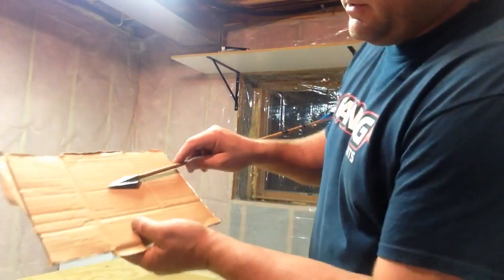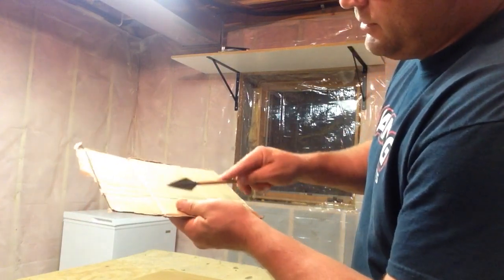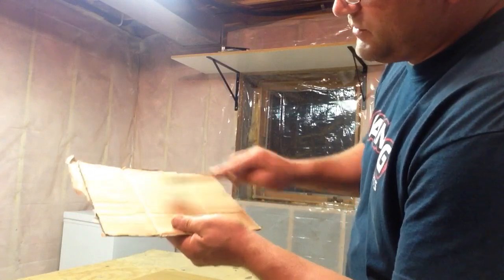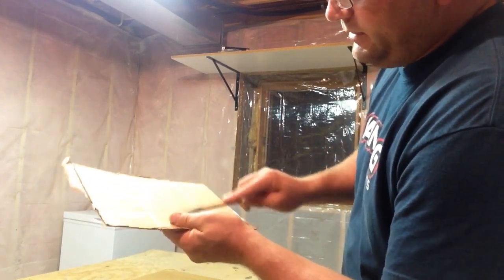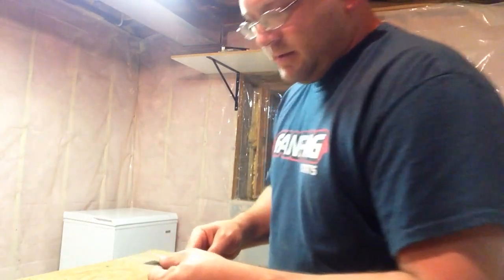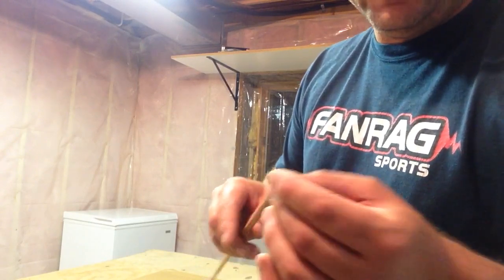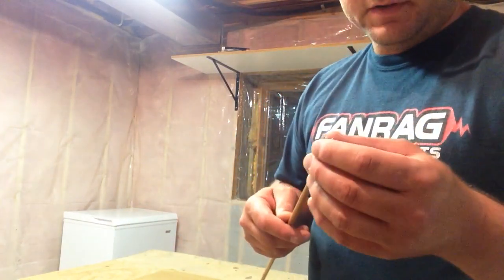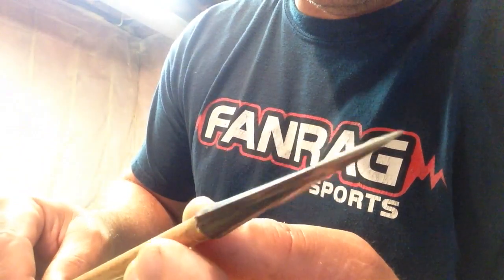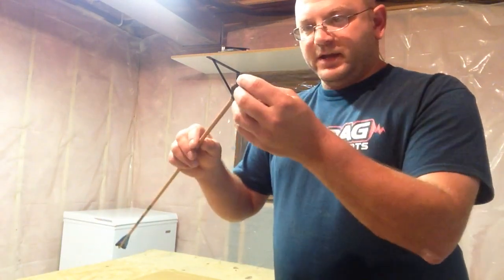You take the corrugated cardboard and do this - dragging the blade backwards. You can actually feel on one side versus another where the burr is; that wire edge is digging in, and the corrugations really help grab onto it. Just do this back and forth, start feeling the edge, don't cut yourself. You can take it further - do it on jeans at your own risk. Pretty soon, when you hold it up to the light, you'll see there's no longer a fuzzy edge visible.